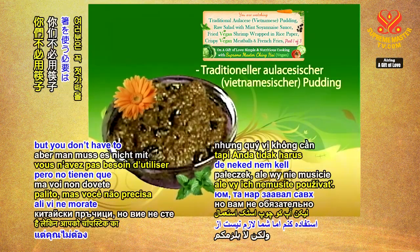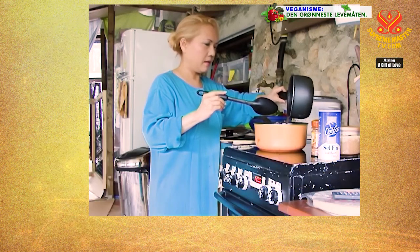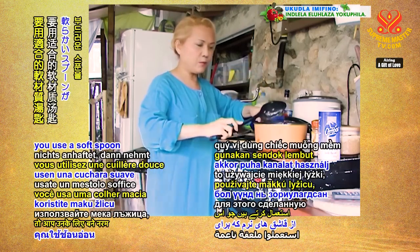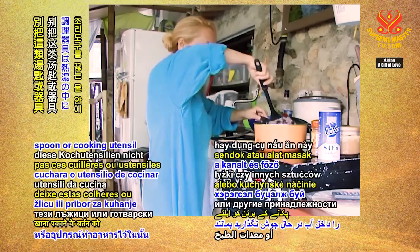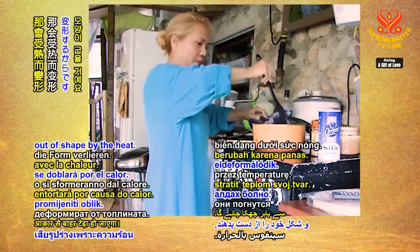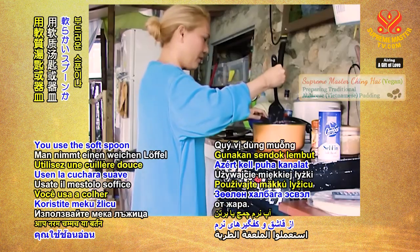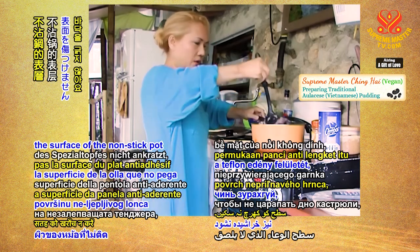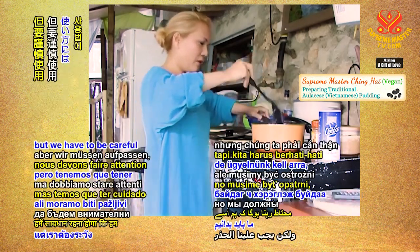I'm just used to chopsticks, but you don't have to use them. Remember, if you're cooking with a non-stick pan or pot, use a soft spoon made for it — a plastic-type utensil. Don't leave the spoon or cooking utensils inside the boiling water because they will be bent out of shape by the heat. Use a soft spoon or utensil so that you don't scratch the surface of the non-stick pot, because that's also not very good for health. Everything is useful, but we have to be careful how we use it.